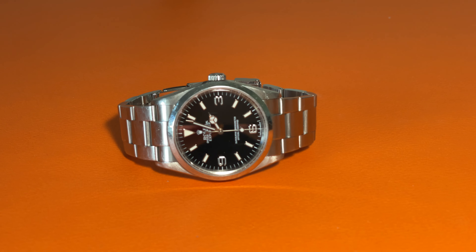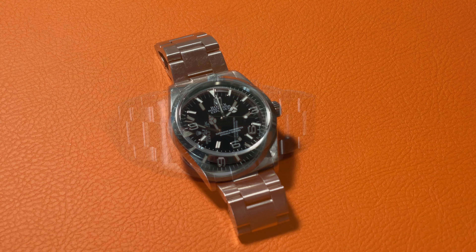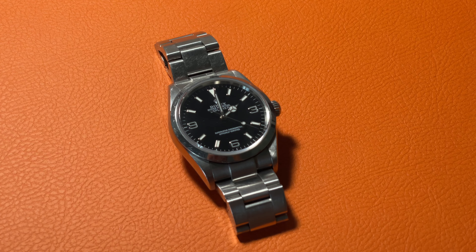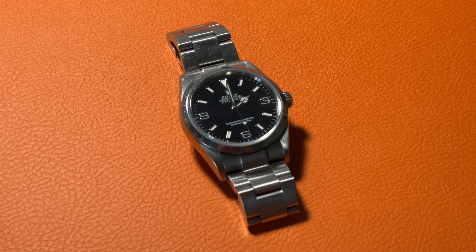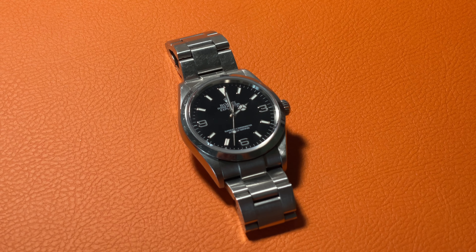At the bottom of the dial, there is a print of 'Swiss Made.' Like other Rolex sport watches, this watch uses the iconic Mercedes handset. The hands are also filled with green Super-LumiNova material, so in dark outdoor environments the time is always easily readable.